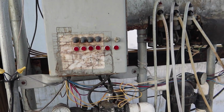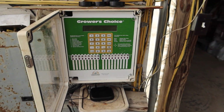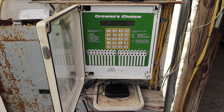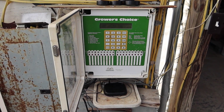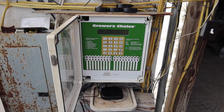We have four greenhouses that this nutrient supply is feeding, and it's all run by a computer system. Each solenoid represents a greenhouse. Here is the Grower's Choice computer system that we use — there are much newer versions used by most growers now, but this one was popular in the 90s and early 2000s and it's been working for me, so why upgrade? They cost about three thousand dollars.